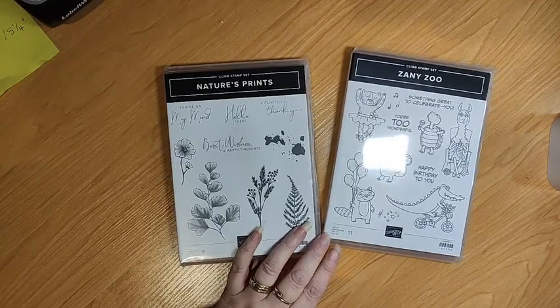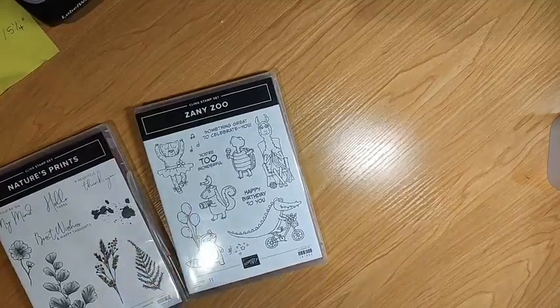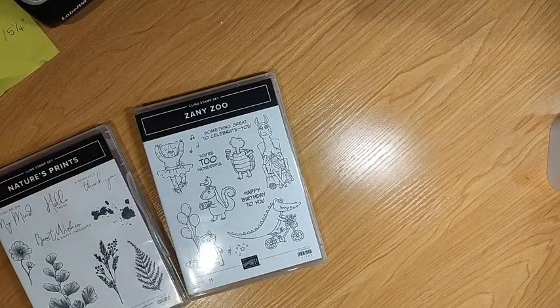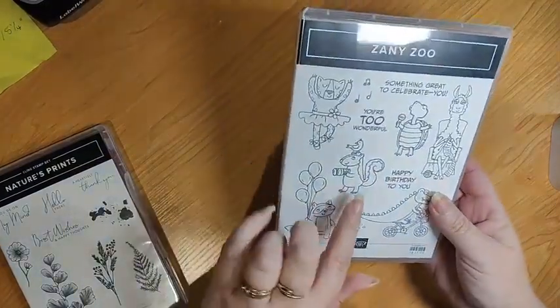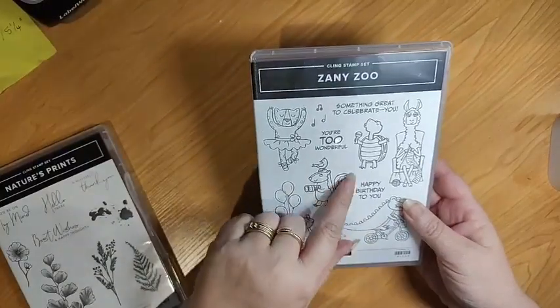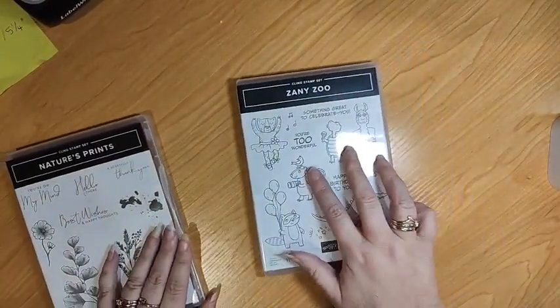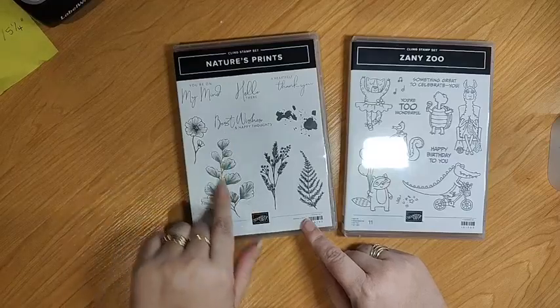Tonight we're going to do a technique. We're using the reflection technique or the reversal technique. Sometimes you get images that are facing one direction - like this little fellow, I think he's a chipmunk or a skunk - and you might want him to be facing the other way in the card. I'm also going to show you with an image that curves one way, you can go the other way.